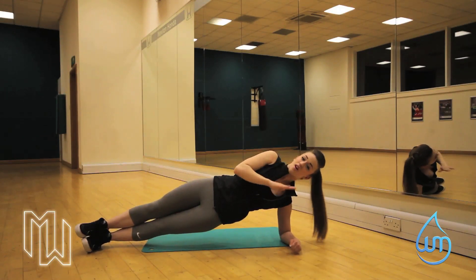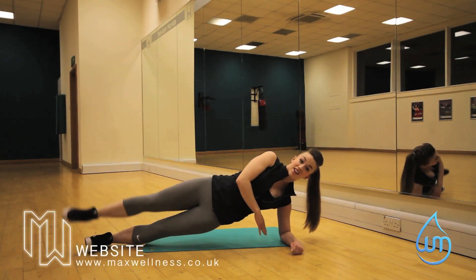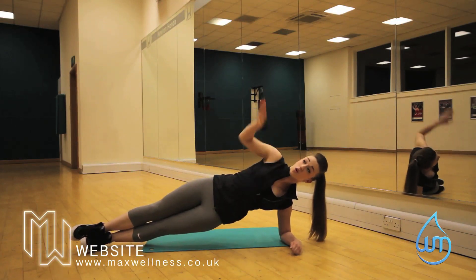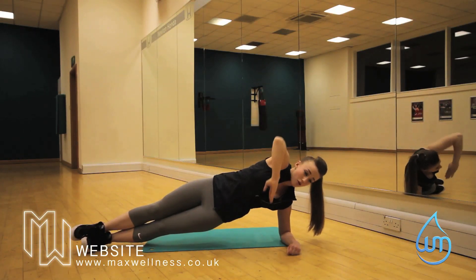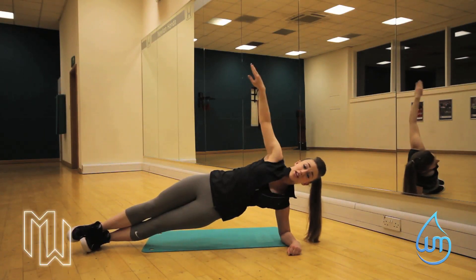Now what we always do — I like to give you a variation. So from here, we can lift our leg up. And again, that's just going to get our legs a little bit. Also another thing we can do is a needle and thread. So arm up, we're going to bring it through, and we're going to reach to the back as far as we can. And then bring it back through again, keeping those hips under.